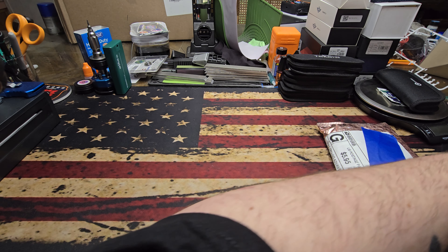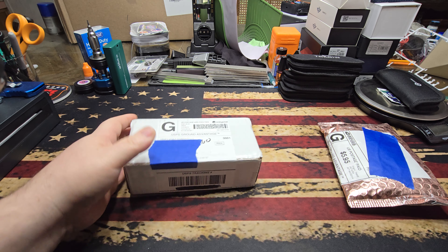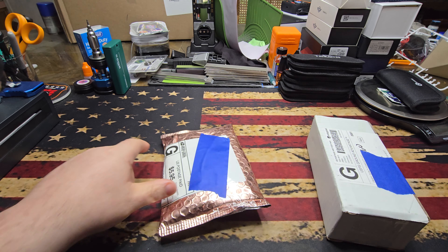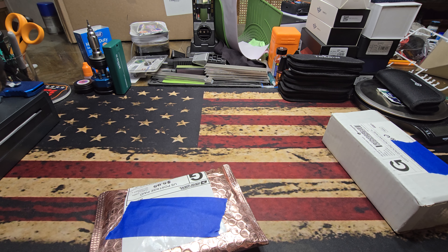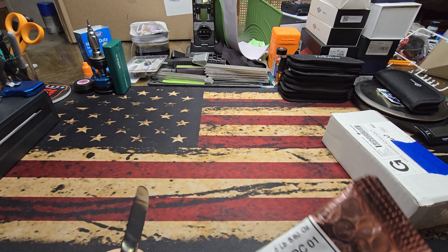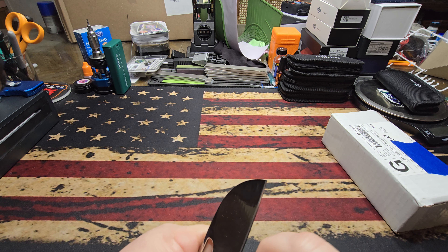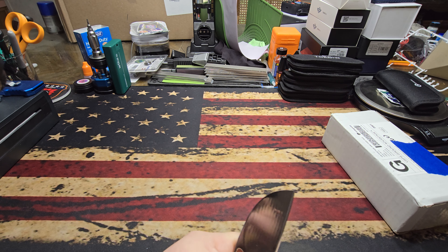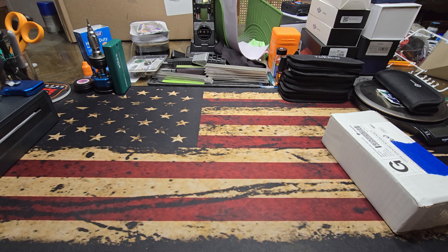I'm going to move the massive County Comm box over here out of the way for just a moment, and then we are going to get right into the trade unboxing. Let me just crack into this thing real quick. I'm going to be careful because I know what knife is in here, but it definitely feels like there's something else. So I'm just going to try to open this up very gently — not cutting anything that doesn't need to be cut.